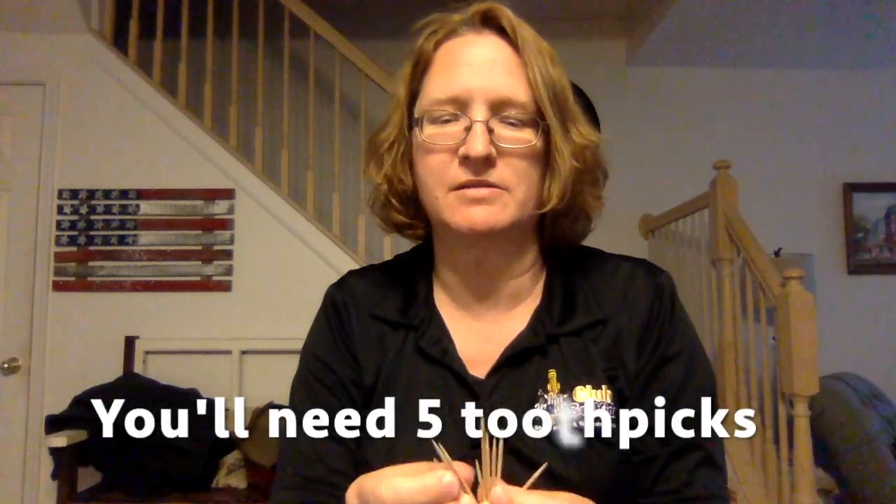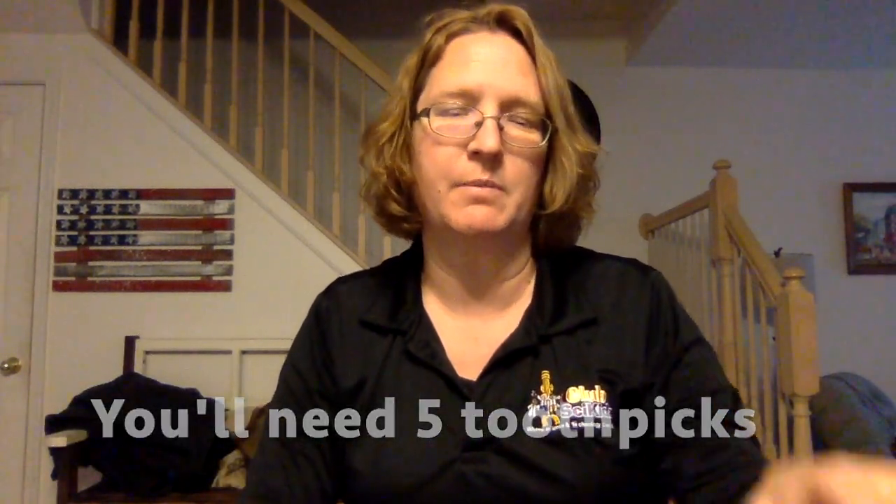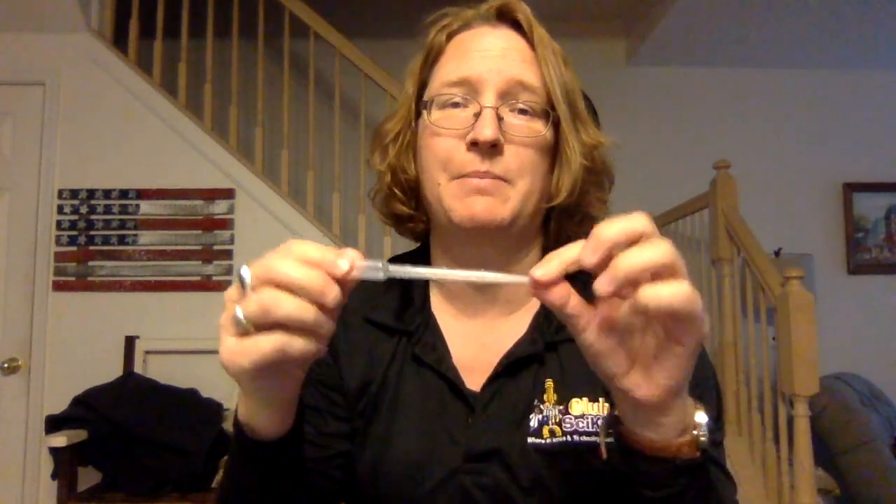Hi, it's Andrea from Club SciKids and I'm ready to do the activity with you today. Today it's very simple. All you need are a couple of toothpicks, a cup of water, a surface to work on, and a pipette.